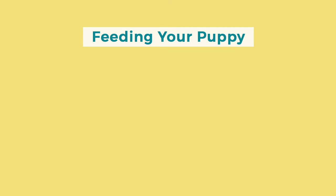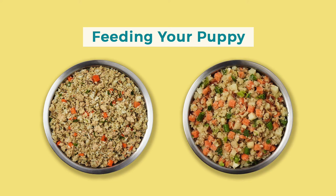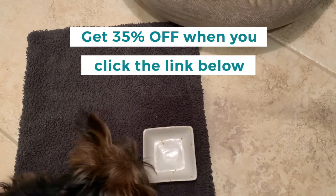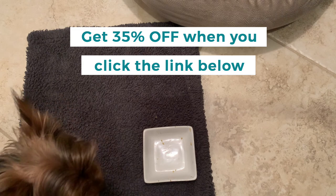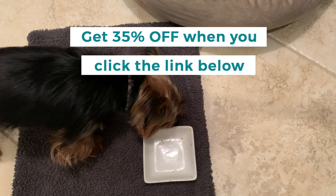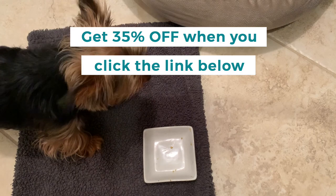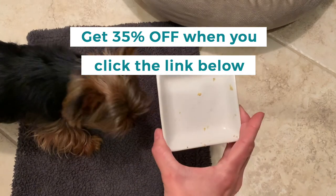If you're looking to feed your puppy Just Food for Dogs, there are two recipes that are good for growth: chicken and white rice and fish and sweet potato. You'll want to look at those two recipes for the necessary levels of calcium and phosphorus that a growing puppy requires. It looks like he's a really big fan of this food — he's got a clean bowl. For this picky eater, that's a really big deal. He'll usually leave lots of food left in his bowl if he does not like it, but as you can see, that's a pretty clean bowl right there.